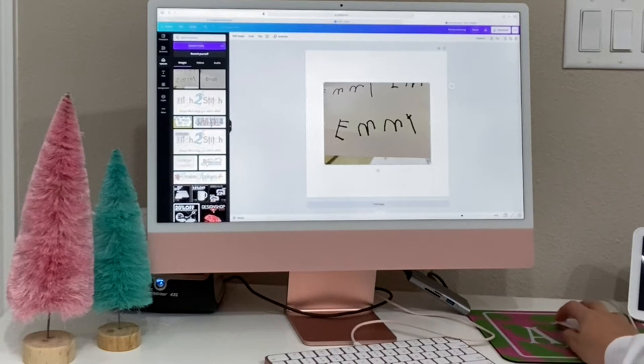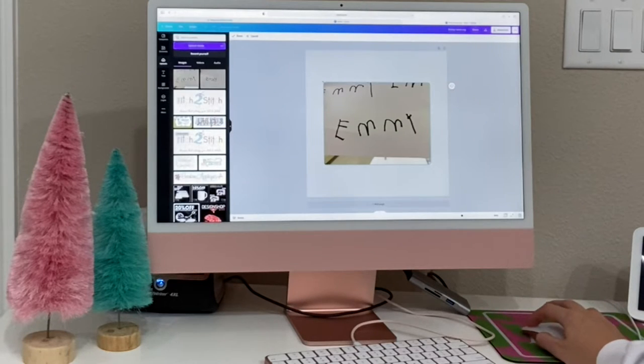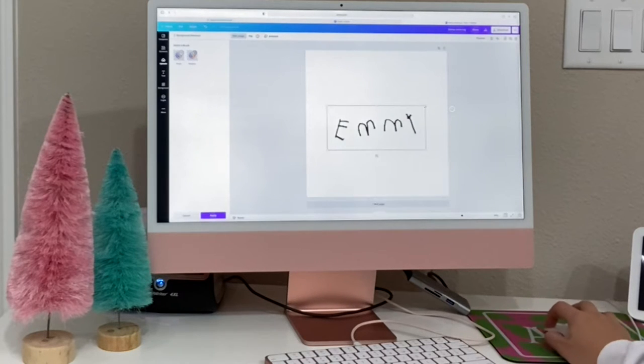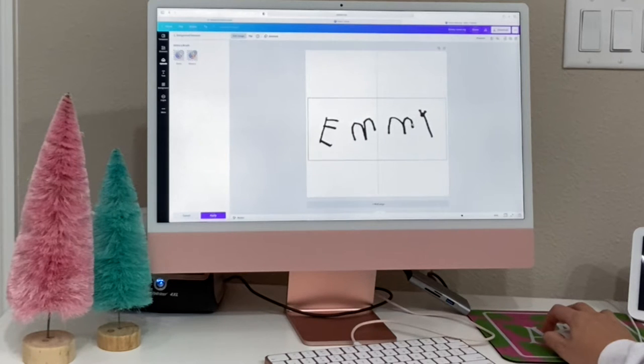I have a Canva Pro account so I have the background eraser tool. I imported the picture — I just took it with my phone and emailed it to myself. I'm just cropping some of the noise out. My daughter had to write her name a few times but she did such a good job. I'm just hitting the background eraser tool and voila — you have a beautiful handwritten name. Isn't that cool that you can do that with Canva?